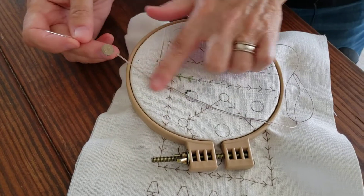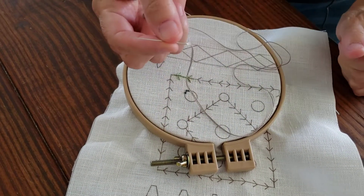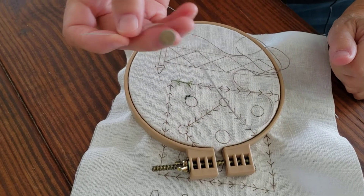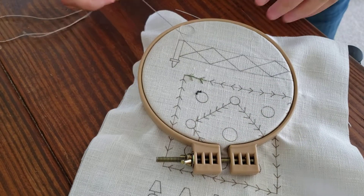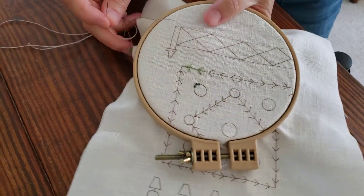I am using one strand of Valdani size 12 pearl cotton and this is a size 7 embroidery needle. My kits come pre-printed on linen so it's literally as easy as stitching on the line.